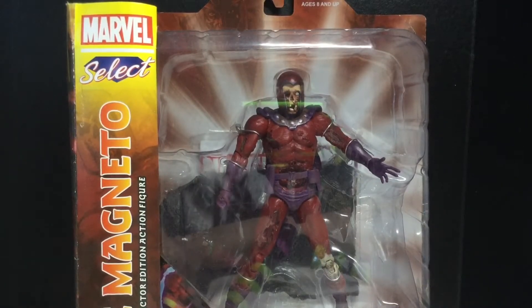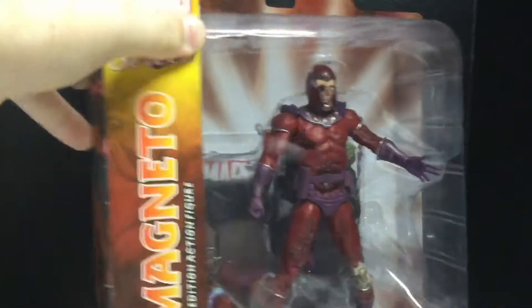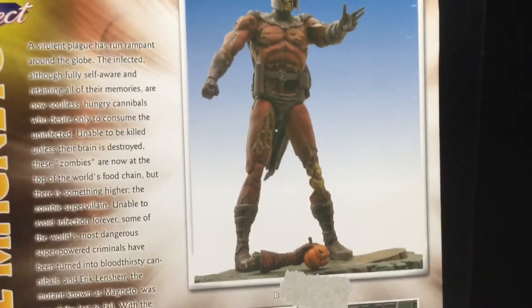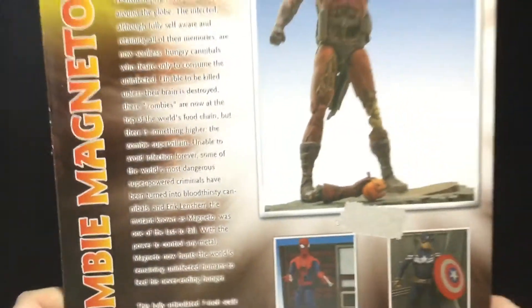This guy looks pretty sick from the packaging. You can see Zombie Magneto's name there, you can see the Magneto logo there. There he is on the side, very gnarly. I love the art for the Marvel Zombies. If you want to read the read-up, pause it. Let me lift it up a little bit.